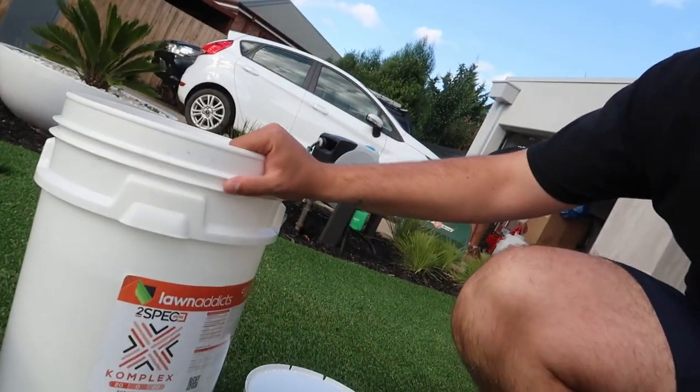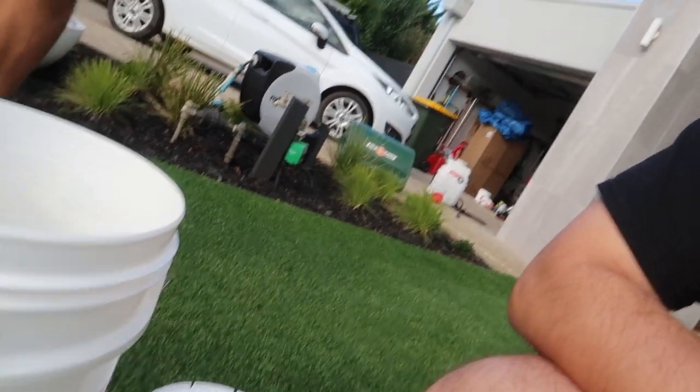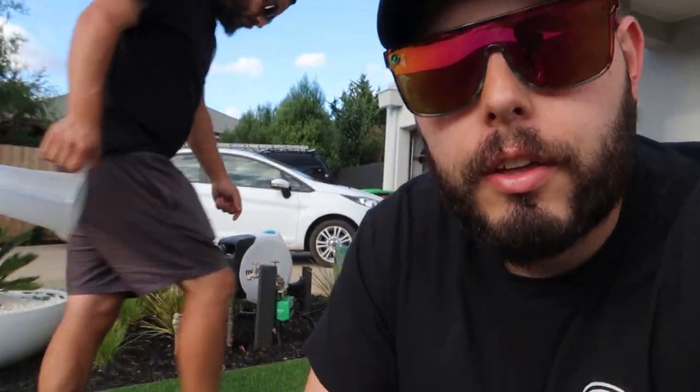We can't stress this enough — if you've got a mate, or a couple of mates, with smaller yards, some of these products can get pricey. If you can go halves or whatever, save yourself some money. Go to Bunnings and do what we did — we went halves in this 20-kilo bag of complex. Get a tub, and then just go halves in it. That's what we did: halves in a 5-litre bottle of UMX, halves in the Barricade, and halves in this 20-kilo bag of complex. So use your friends.